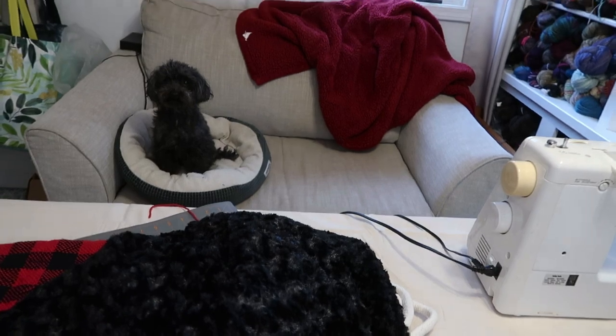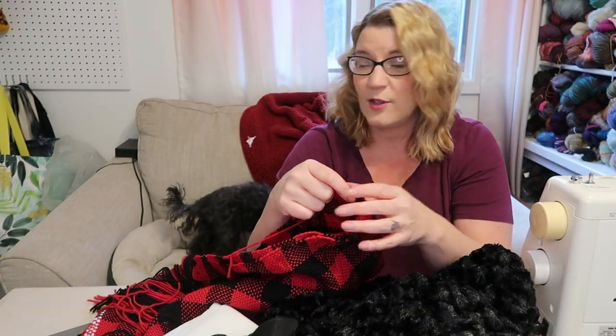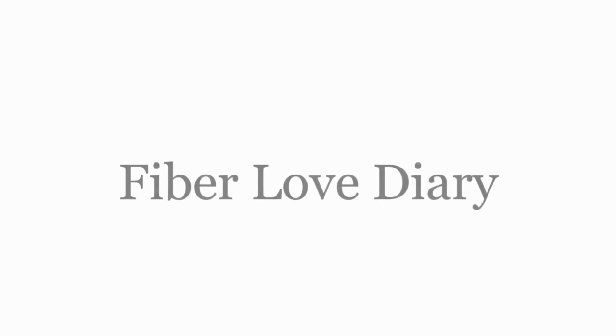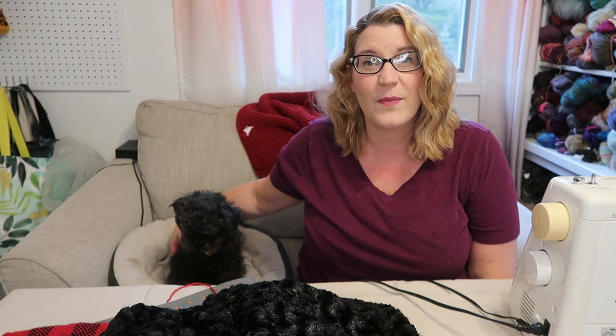Hello, welcome to Fiber Love Diary. I'm Trisha if we haven't met, and if we have, welcome back. This is Luther. It is the end of November — I think it'll be December by the time you guys see this. This is a continuation of a video from last week.